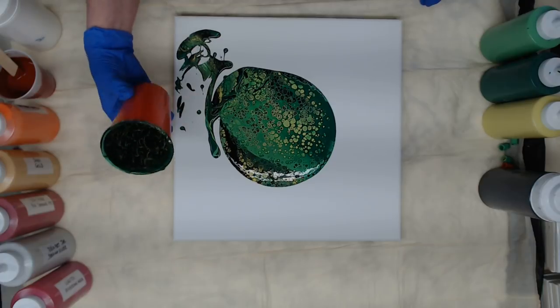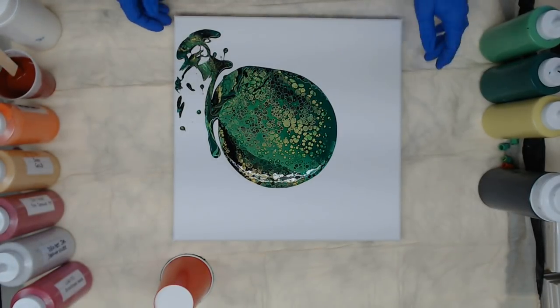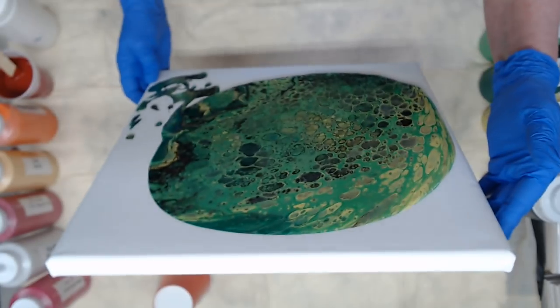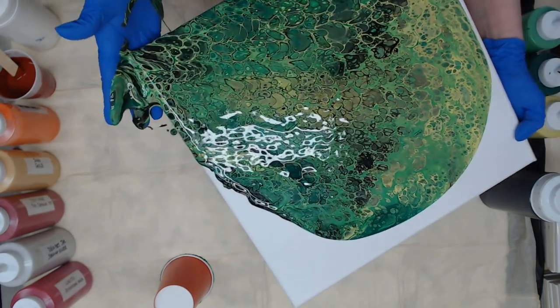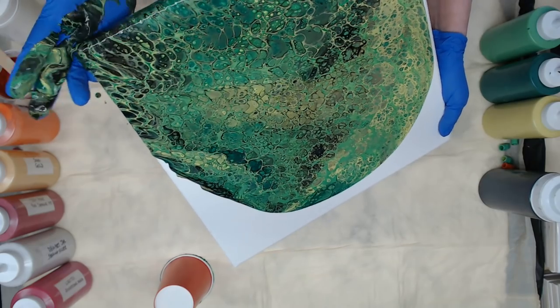Pretty colors together — flip that over. Maybe I can get a skin for some jewelry. I saw this on the group this morning and I was like, that is beautiful the way she did that, so I wanted to try it.